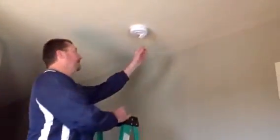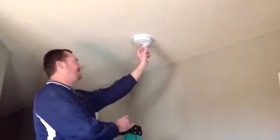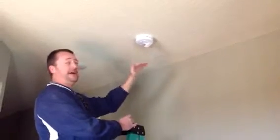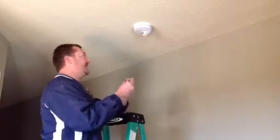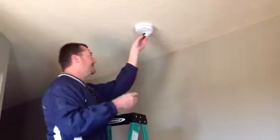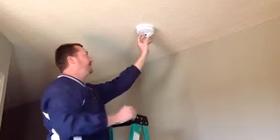This smoke detector here, a particular model, has a button you push and the battery pops down. There's a diagram up top showing which way to put your positive and negative side and you'll slide that battery up in there and lock it into place.